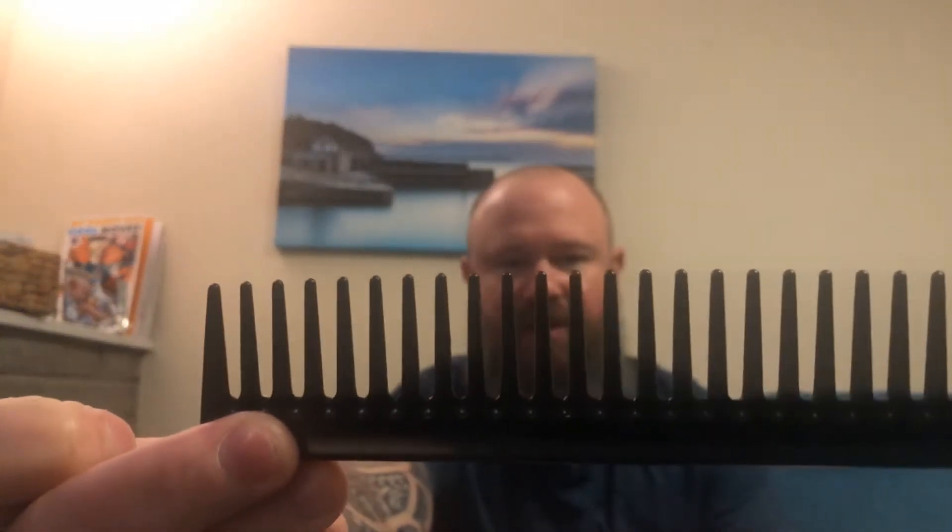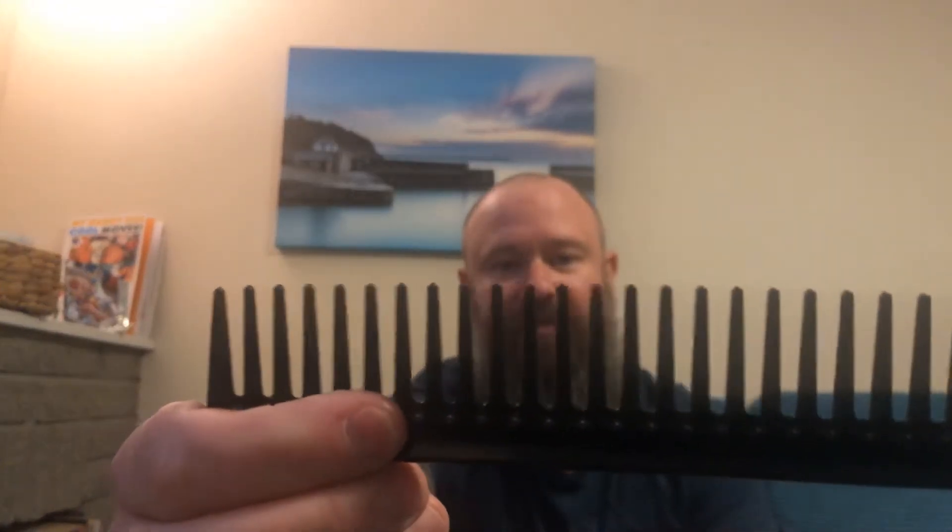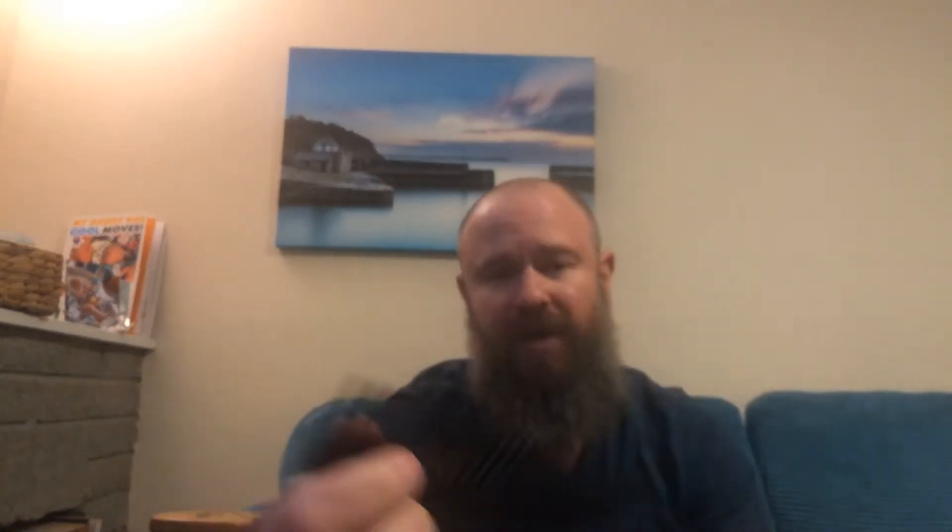Hope you guys are having a nice weekend. Right, my first one I'm going to show you is this plain black plastic comb. As you can see, the teeth are wide on it. This is what I use when I get out the shower, or in the morning when I wash my face and get the beard all nice and wet. This is just a fluffer and untangler — it goes through the beard really nicely with those wide teeth.